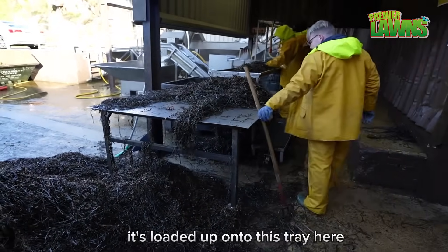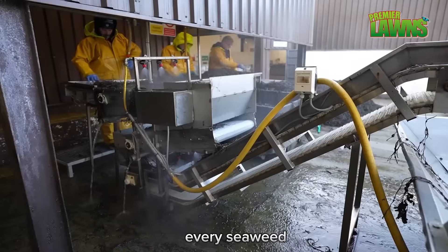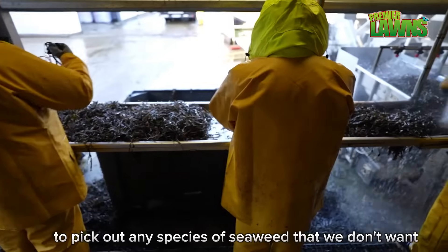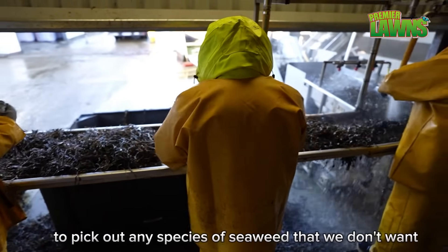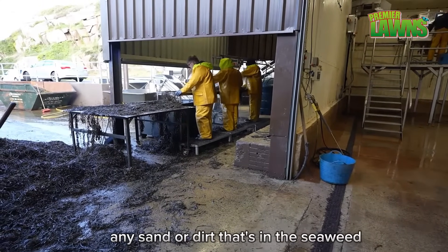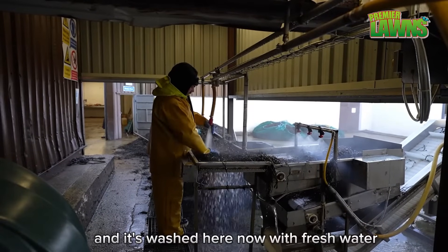Once the seaweed lands on the truck it's loaded up onto this tray here for the boys to hand pick. Every kilo of seaweed that we land to the factory is hand inspected to pick out any species of seaweed that we don't want, as well as stones and shells, and to wash off any sand or dirt. It's moved along and washed here with fresh water.